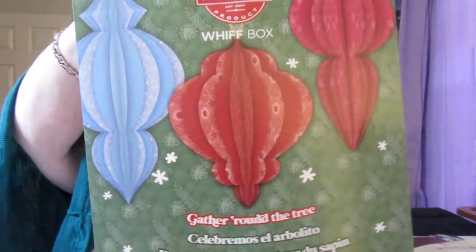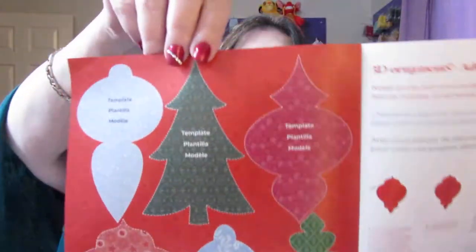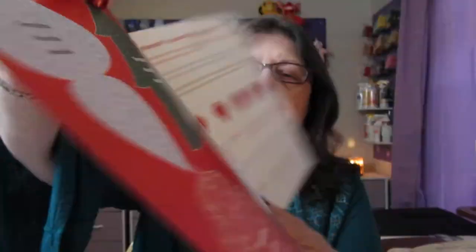I tried not to look at the pictures being posted so I can be surprised as well. So let me go ahead and go through this. In the box they always have a little pamphlet, a little brochure-type thing that gives you information. It also has little fun crafts to do, and this one is called Gather Around the Tree — great for a child or an adult that likes doing crafts.